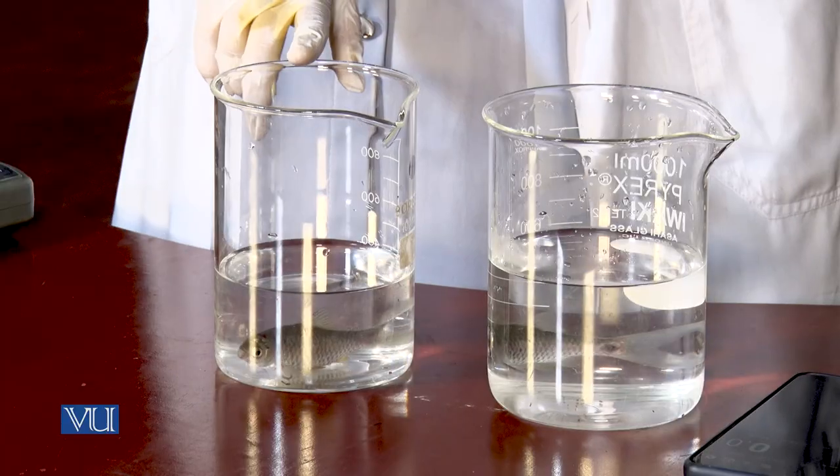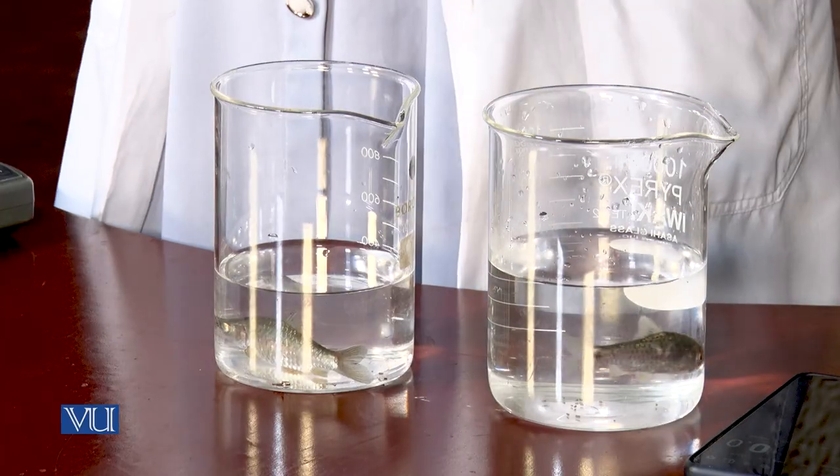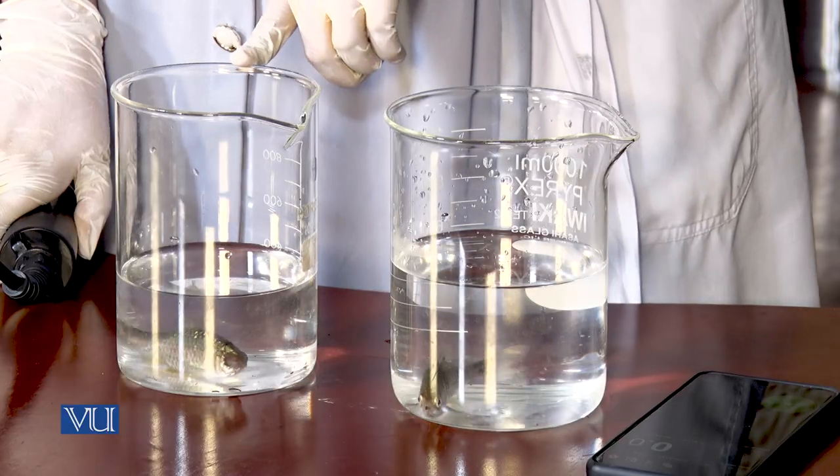Dear student, now we will check the effect of temperature on dissolved oxygen consumption. For this, we need a dissolved oxygen meter and two beakers containing water. The first beaker contains cold water and the second one contains warm water. Place fishes in both beakers, let the fishes settle, then take a stopwatch and take readings at different time intervals. I will now check the reading of dissolved oxygen consumption in the first beaker containing cold water for 10 seconds.